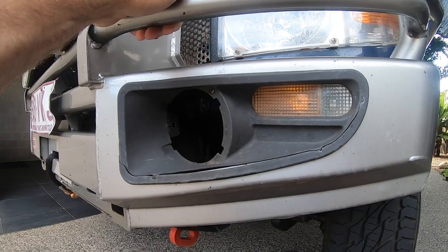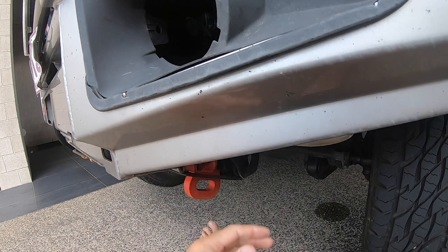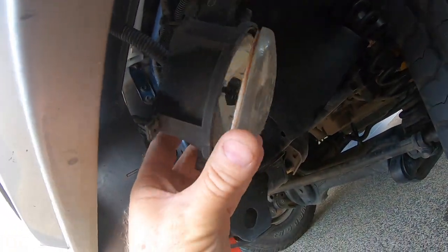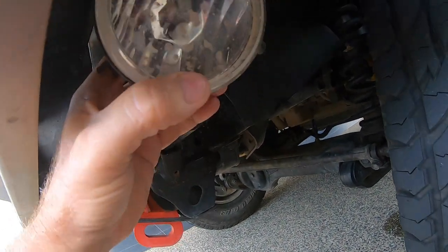This is what happened when we came back from Magnus - this shroud just destroyed itself. I've popped the fog light out and I've just realized the impact actually popped the lens as well.